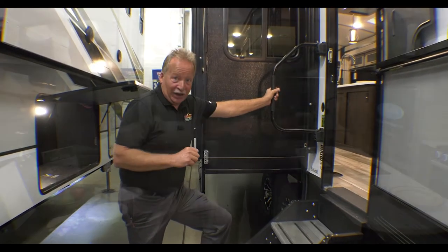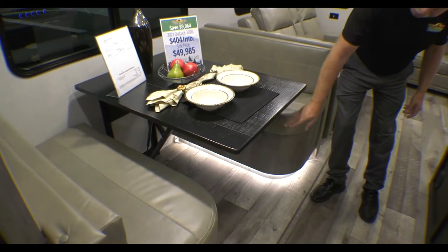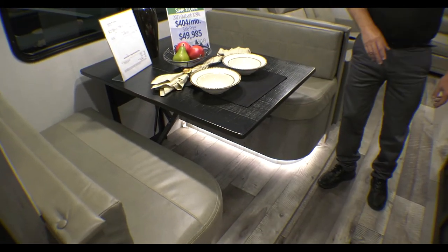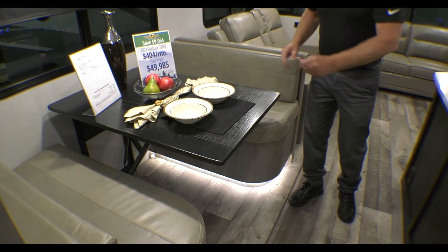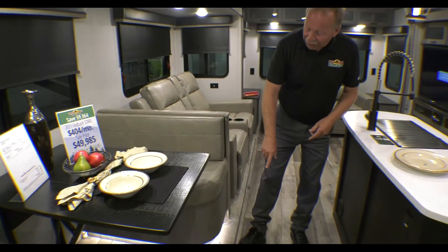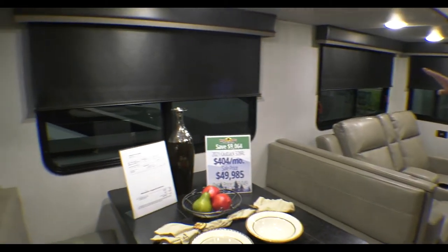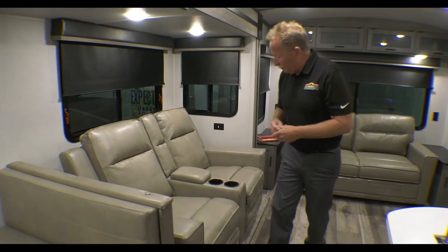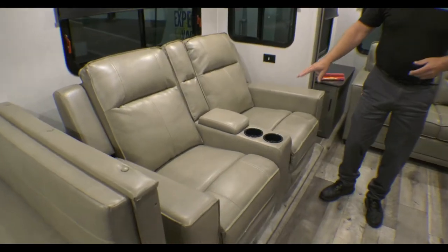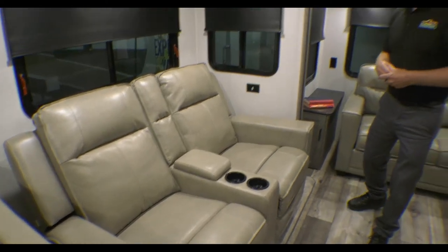Let's go inside and check it out. On the Outback, one thing I really want to point out is there are no table legs — this is a wall-mounted table, so no more crashing your legs into the posts. It does still come down and will make sleeping quarters if you need it. Nice LED lights underneath that backlight it as well. All Outbacks have roller shades and blackouts, so you can keep it dark in the morning to sleep in. Theater seating and recliners built right in here — very comfortable, with cup holders already on them.